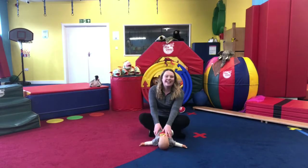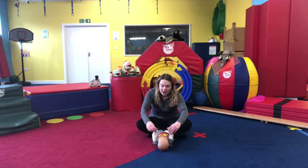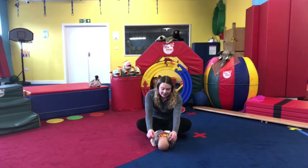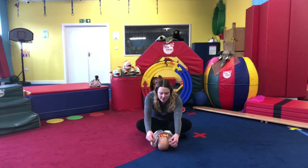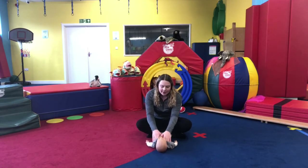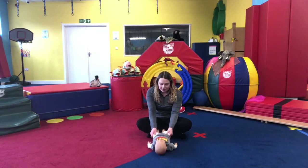Now we're going to do the same — get a thumb grip and reach their arms all the way up above their heads, then all the way down. Again, lift them all the way up and all the way down. One more lift all the way up and all the way down. Now we're going to give their tummies a little rub — this is really good for their digestion. Moving down to their legs, give them a little squeeze.